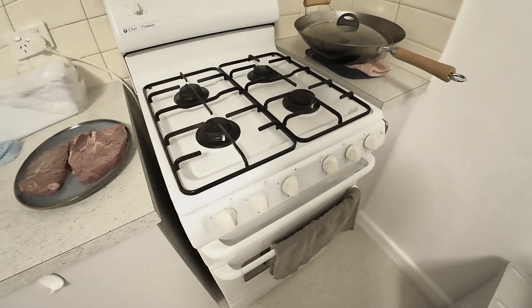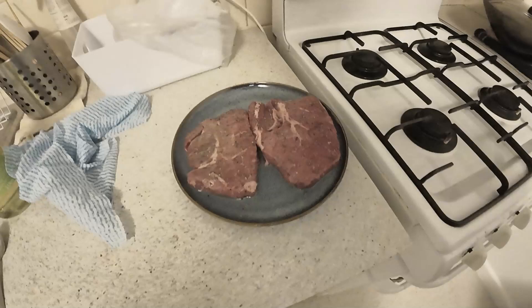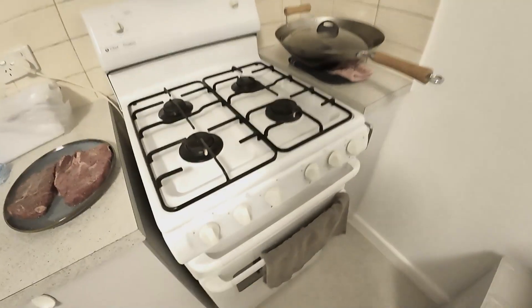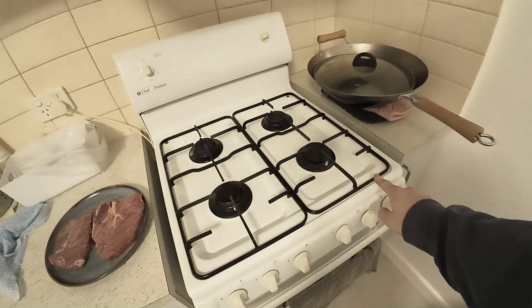Hi everyone, welcome to another video. In today's video I'm not showing you how to cook steak — that could be for another video — but today I'm showing you how to light a gas oven.